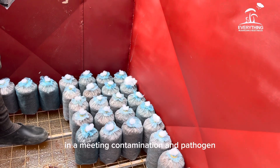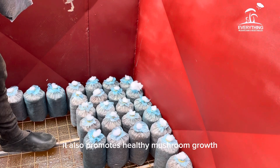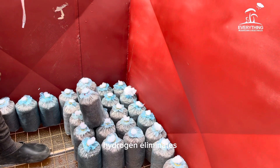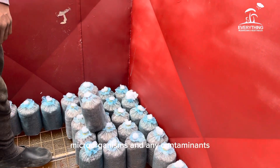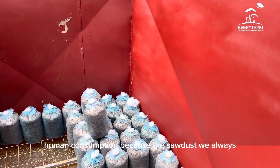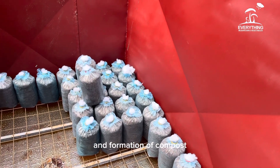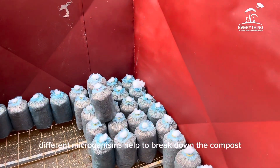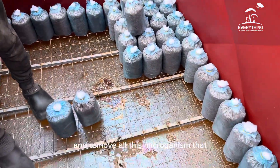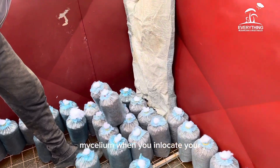Sterilization in mushroom production is important because it eliminates contamination and pathogens from the substrate, and promotes healthy mushroom growth. It is done to kill pathogens, eliminate microorganisms and contaminants, and make the mushroom wholesome for human consumption. The substrate we use is sourced from the field, and during compost formulation different microorganisms help break it down — so you need to sterilize and remove all those microorganisms that would compete with the mycelium when you inoculate.